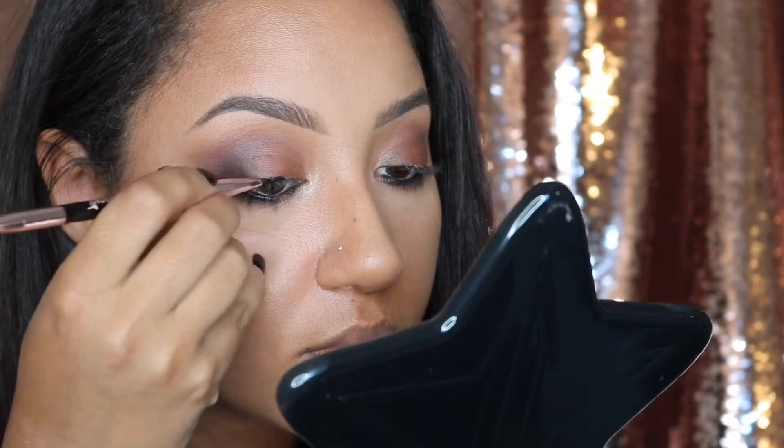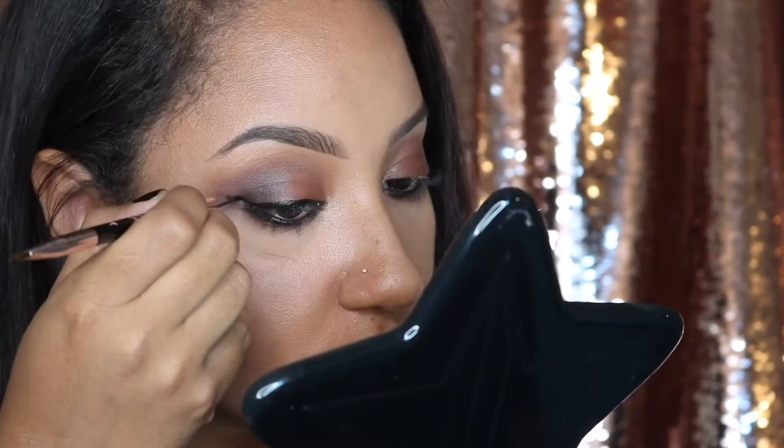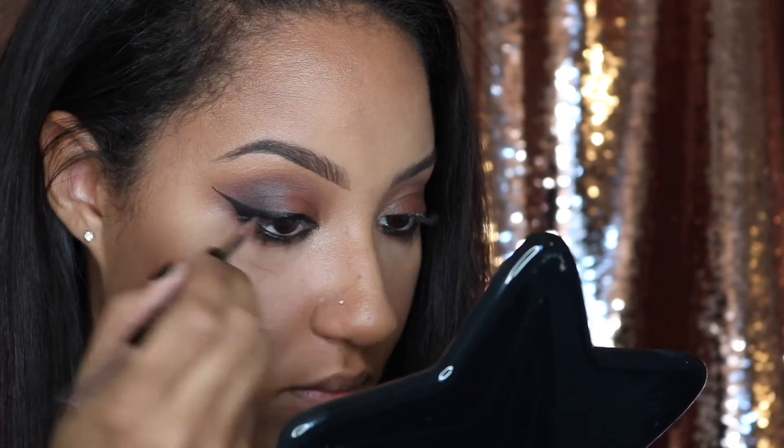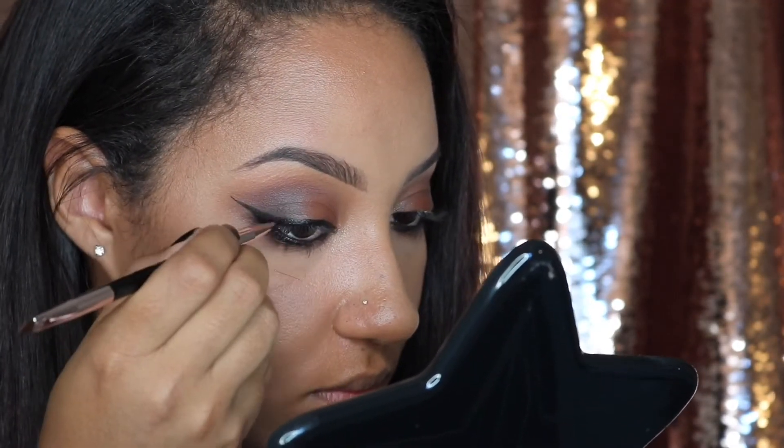I'm going to put on some winged eyeliner. My tried-and-true favorite is by Pretty Vulgar — it's their Ink Blacklist eyeliner — and I'm going to use the brush that comes with it, their Wingmaster brush. I'll go ahead and throw on some winged eyeliner very quickly.